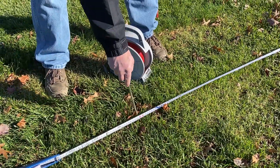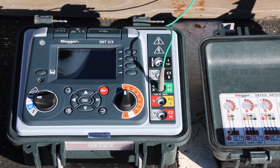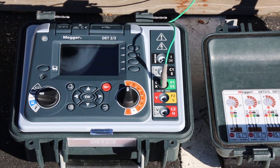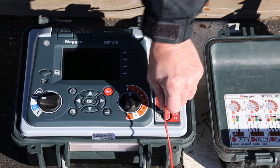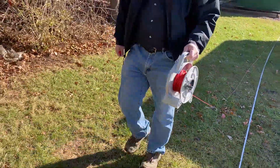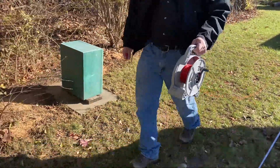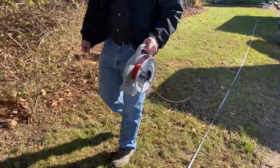When you get out to the length of the red lead, you're going to drive in your probe and attach your red lead to the probe. When the tester is energized, this will establish a unique test current through the soil from the current probe to the test ground.